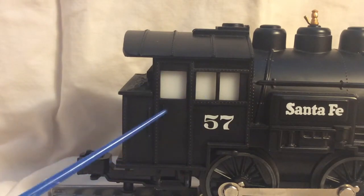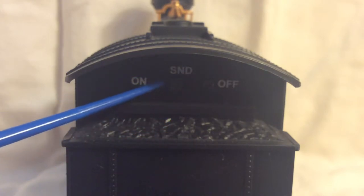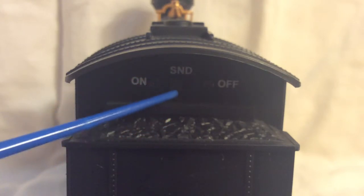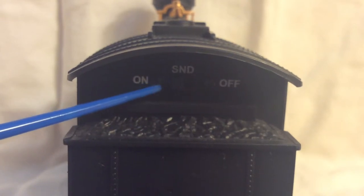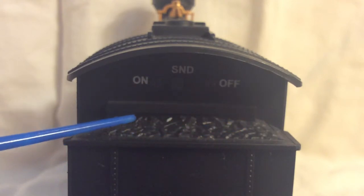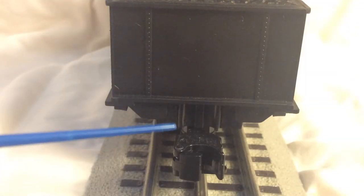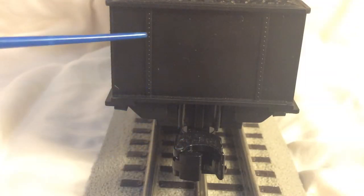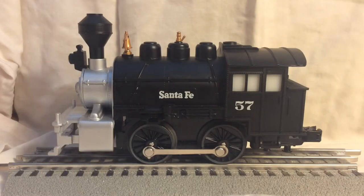They look molded in but they did a good job with them. Here I'm showing you the back of the engine, where we have the switch for the sound. The sound is just the idle noises — it still has the chuffing and the whistle, but you can turn the switch on and off to turn off the idle noises. Here we have the molded-in coal load, and down on the bottom we have the operating knuckle coupler and more rivet detail.